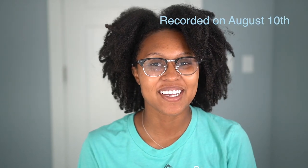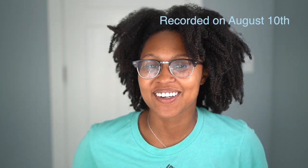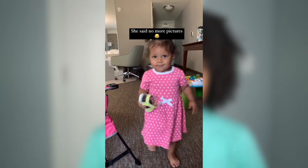Hey y'all, I hope you had a great week. My week was crazy — we had a really bad storm in Michigan and our power was out, so we were hotel hopping. I was packing up stuff daily, it was so much. But we're back home now and I have power.